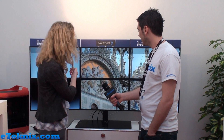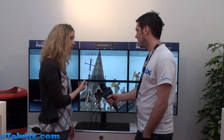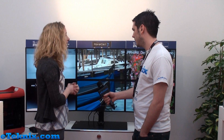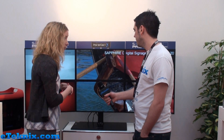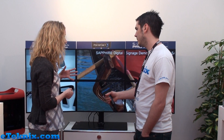Sure. What we're showcasing here is PowerCast X. It's a brand new software offering that Sapphire has developed specifically for the digital signage market, and this product is available through our integration partners globally to provide a turnkey digital signage system. You're familiar with our hardware — we have a variety of hardware for digital signage, and this software has been designed by Sapphire to leverage AMD's affinity technology.